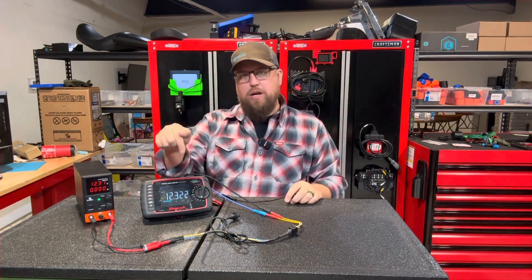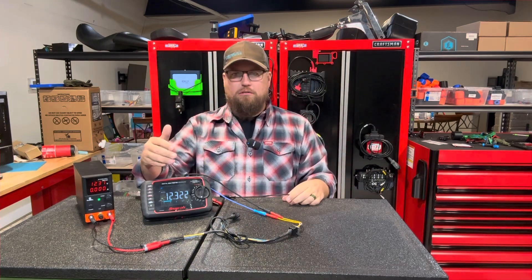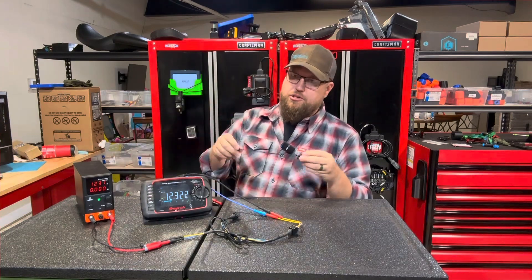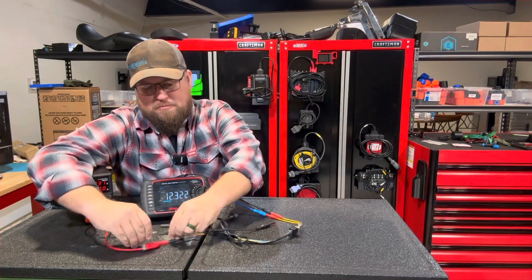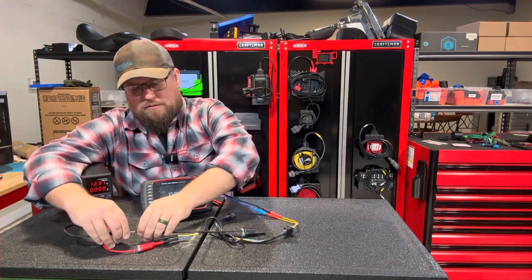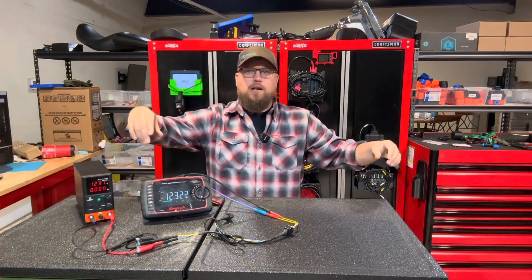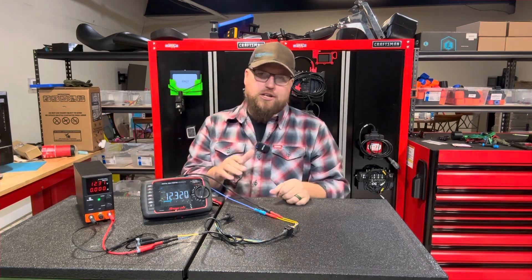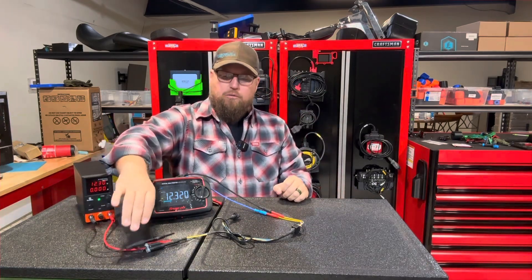Now this has a thousand ohm resistor in it. Let's put this on the ground side and see what it does to this meter. Do you guys think it's going to leave the voltage the same or drop voltage? Comment down below. As you guys can see, the voltage stayed the exact same.